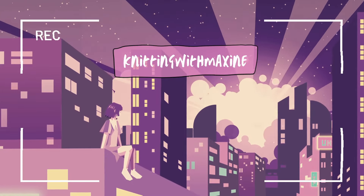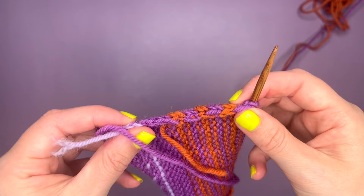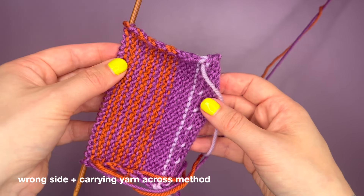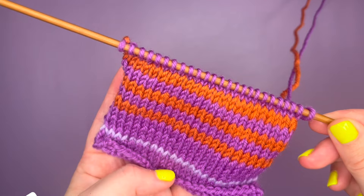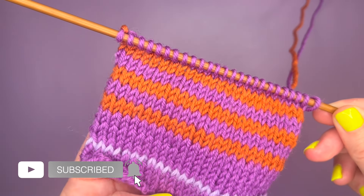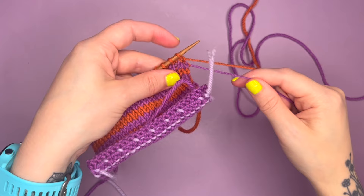Hey guys, welcome back to my channel. Today I am going to be showing you how to change yarn color up the side of your work. This is super quick and super easy, and saves you having to carry the yarn across your rows. If you like this video, make sure you give it a thumbs up and hit subscribe, and let's dive on in.